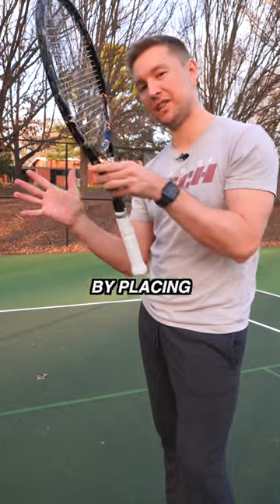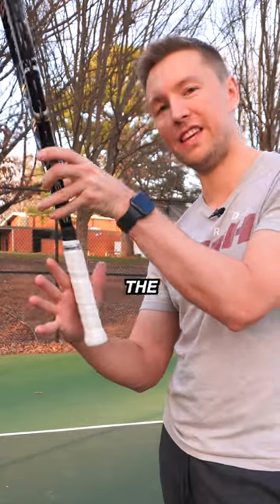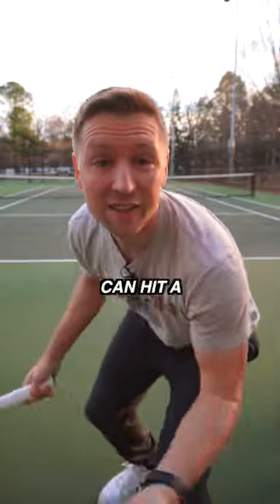The continental grip is best achieved by placing the index finger knuckle on bevel two and the heel of the hand on bevel one. Now you can hit a serve like this.